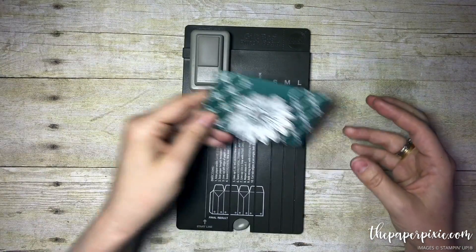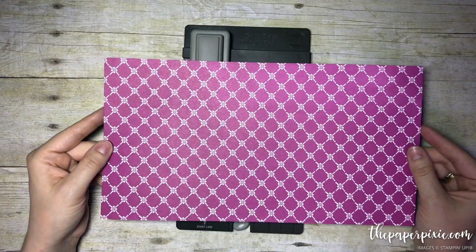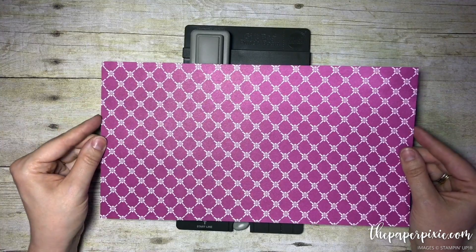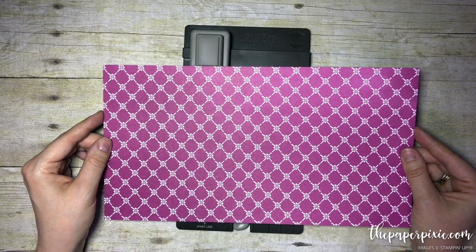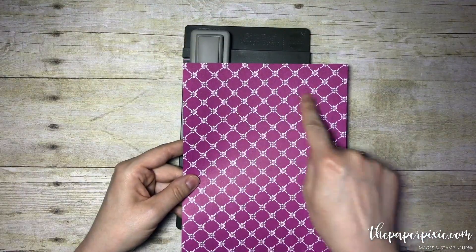Here's what we're going to do. I'm going to put this project aside. We're going to use a piece of Designer Series Paper from the Fresh Florals Designer Series Paper Stack. This is in the Berry Burst color, one of our new in colors, and it measures 12 inches by six and a half inches.